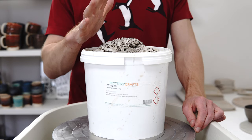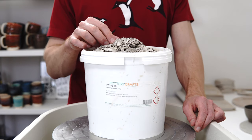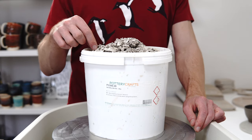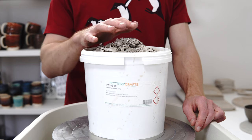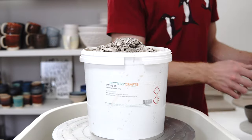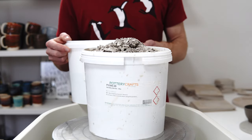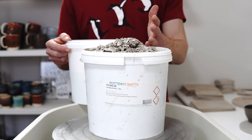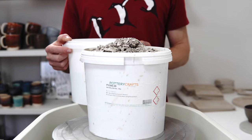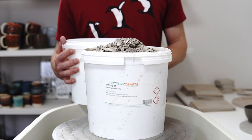If possible, you want to collect the trimmings while they're still freshly trimmed — kind of leather hard — so you don't kick up any dust. But you want to let them dry to the point of pretty dry if not completely bone dry, and then let them slake for a day or two or even longer. What I tend to do is fill a bucket up, add water, set it aside, and then when I need some slip I've got a couple of buckets standing by that are already completely rehydrated.